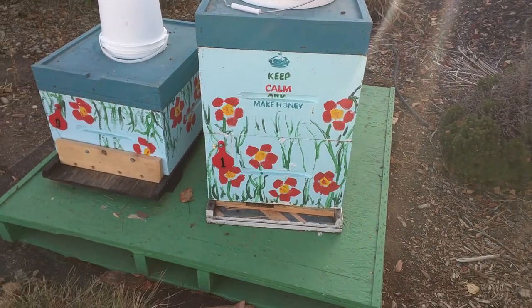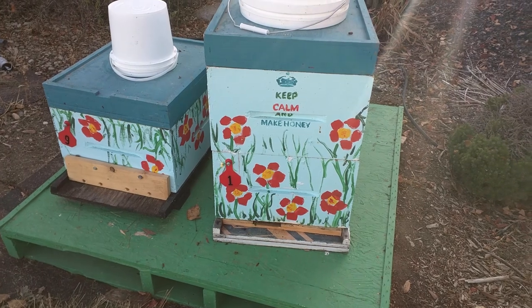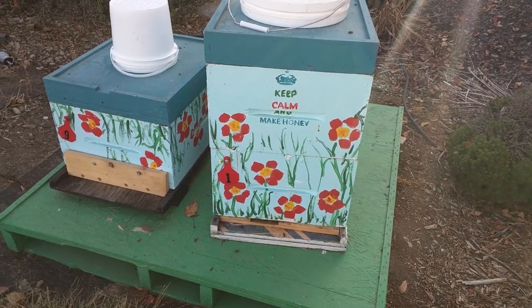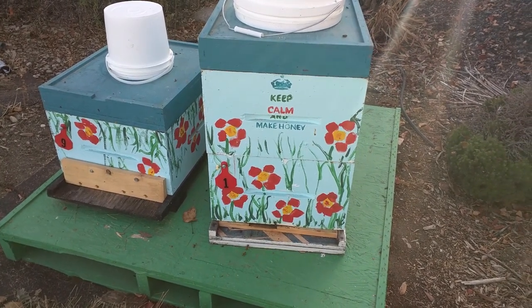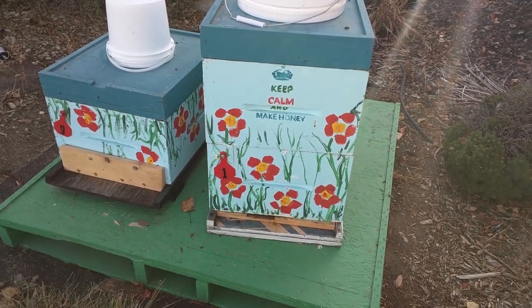I am going to wrap my bees for winter because they're done for the season and it's getting cold and I want to make sure they survive the winter. They've been getting the sugar syrup for the last couple of weeks and had a mite treatment, so they should be ready to go.